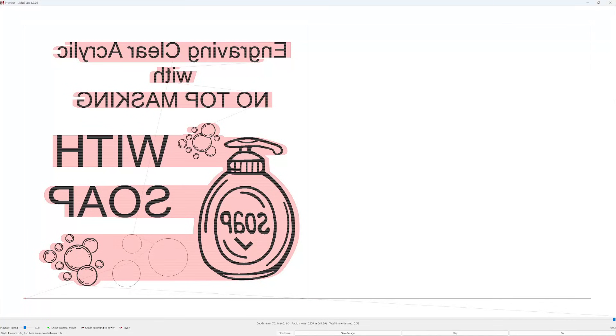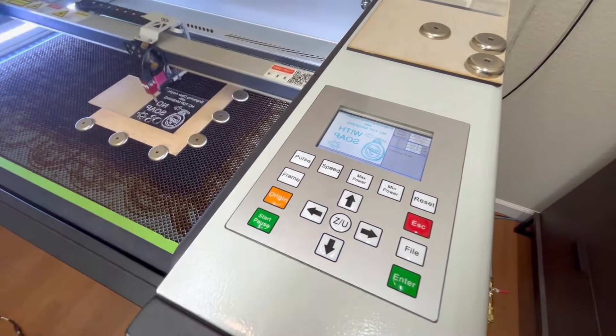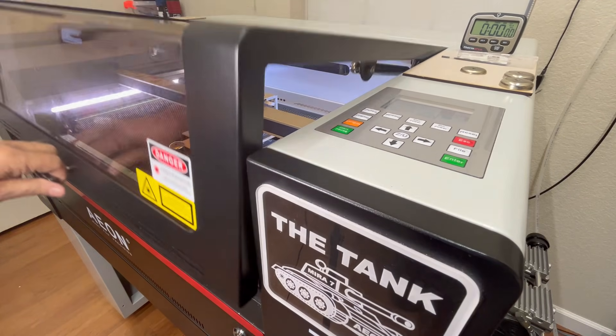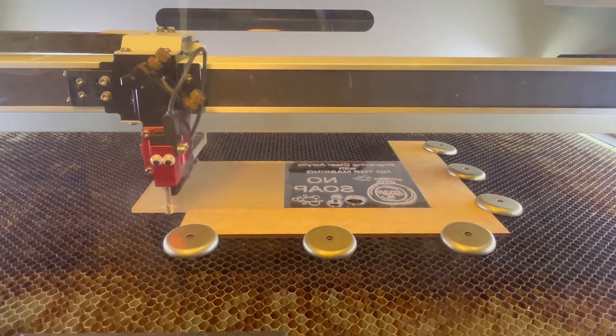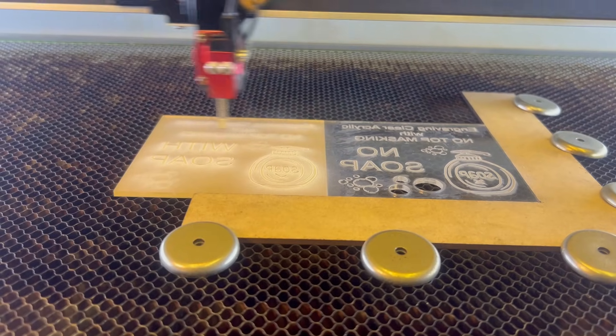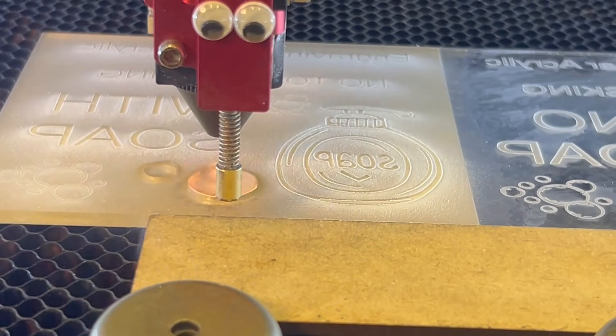Once dry, I take the acrylic piece to the Mirror 7 and load it onto the laser bed. I load the second engraving job into the controller, then frame the job to ensure it is engraving on the soap side of the acrylic. I close the lid and press start. Just like the previous job, you can see acrylic dust being blown across the surface by the internal air assist pump.